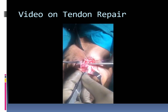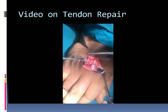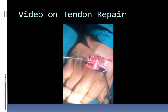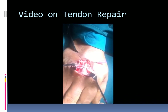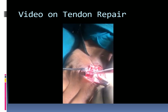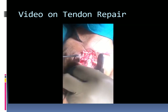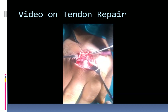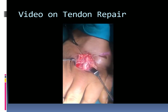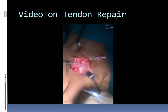Simple continuous sutures are being taken. The last bite will be from outside in, as the first bite was from outside in. The completed repair is being shown.